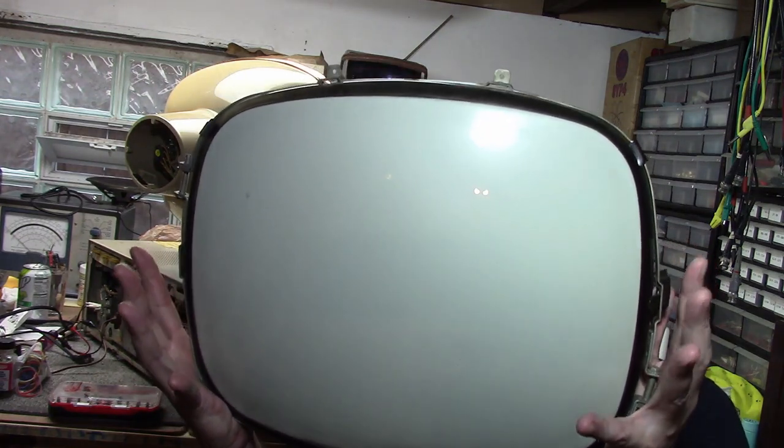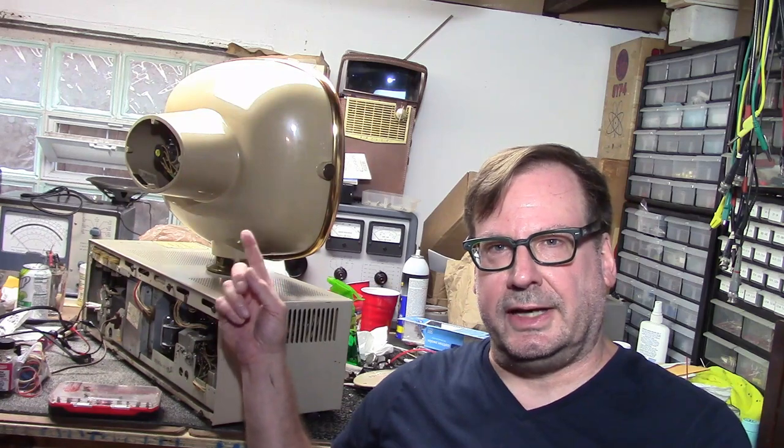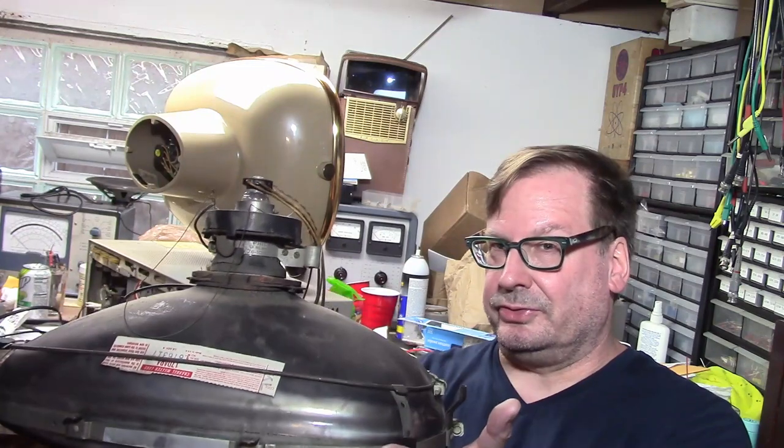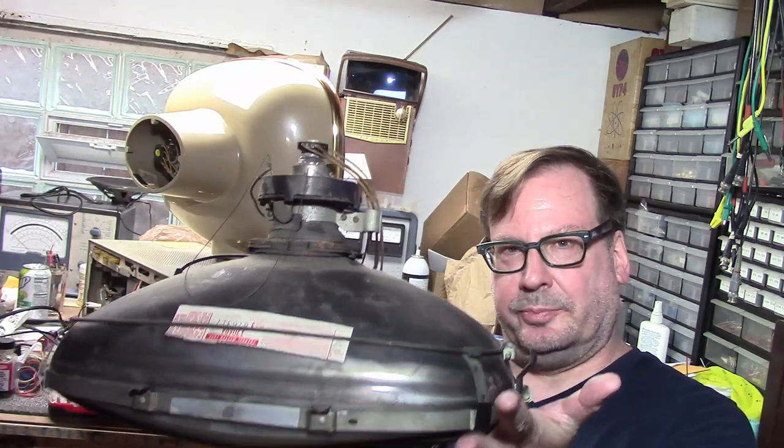Hey guys, welcome back to Predicta Restoration Tips. In this and the following segment we're going to be talking about the most distinctive feature of these televisions, and that is the swivel CRT head unit. In this video we're going to be talking about what's inside the picture tube. But first I want to talk about the Achilles heel of this and really all vintage televisions: the picture tube.